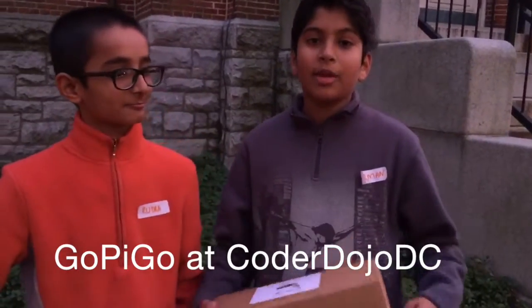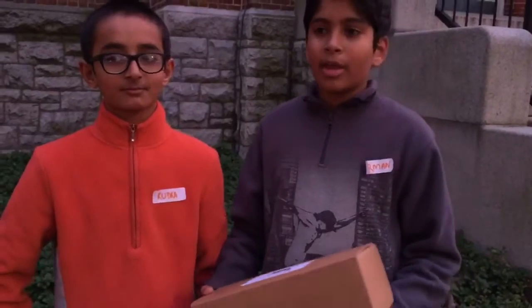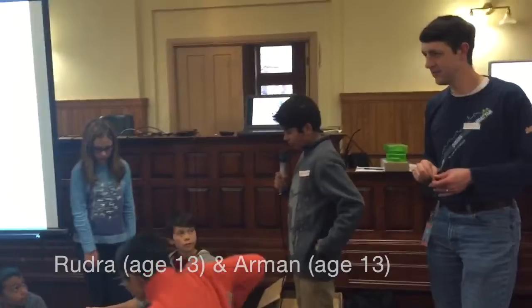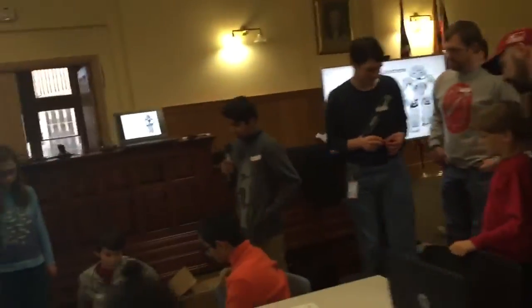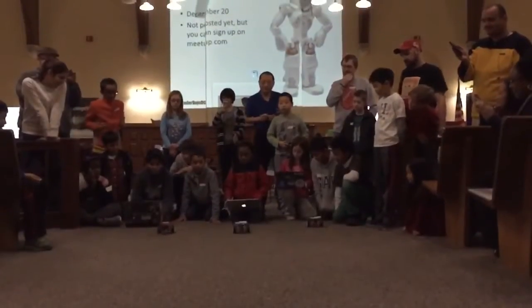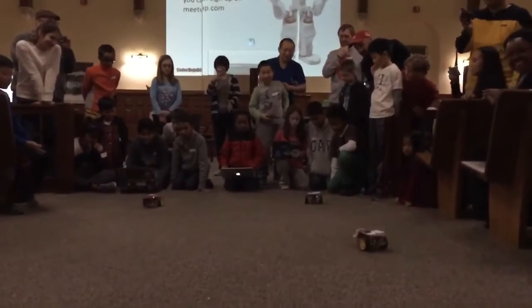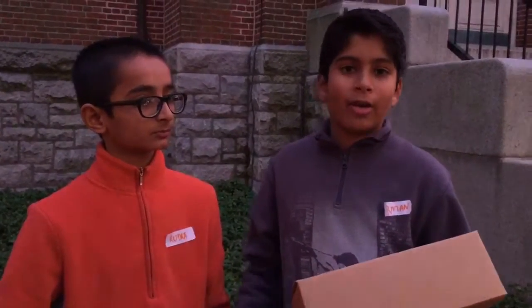Today we built the GoPiGo and we thought it was really cool. It was a fun way to learn how to program robots and computers. When we put it all together, we came up with some good ideas of how our robot moves around or goes over obstacles. Today we had a race, which we had to program and make sure there's nothing wrong, because if there was, the race would have gone wrong.